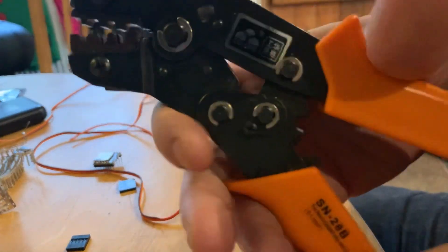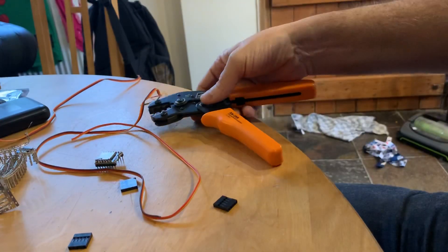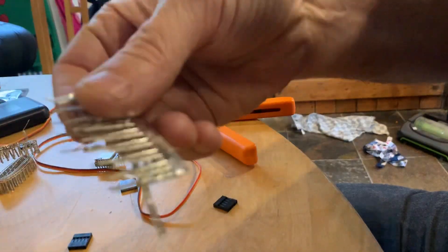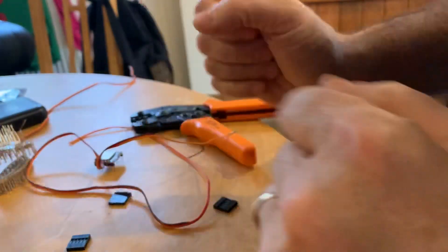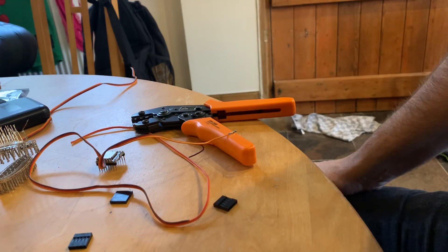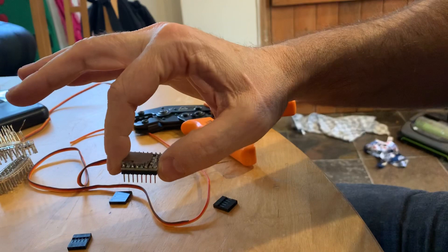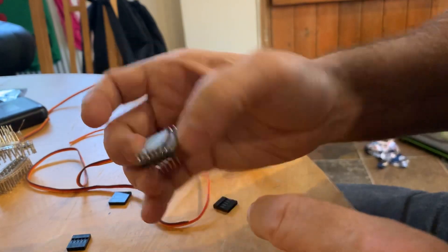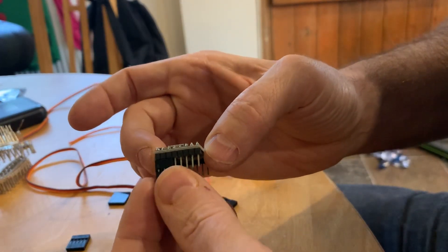All you need is a decent set of Dupont crimpers. You typically get a plastic box full of connectors — they'll come with two reels of male and female connectors and some servo wires. Once you've got that, you can make custom cables to whatever length you want. You can buy ribbon cable too. It's a really useful and essential skill, especially if you're building any BD-1s, R2s, or similar robots — being able to make custom-length Dupont connectors is fantastic.